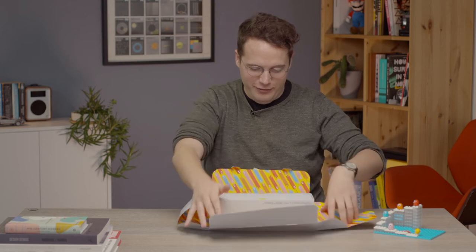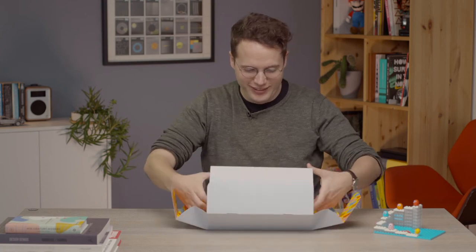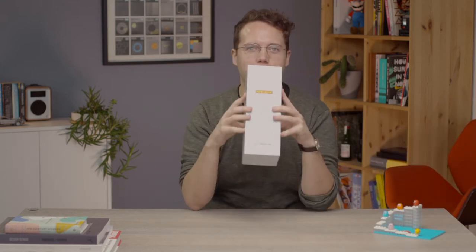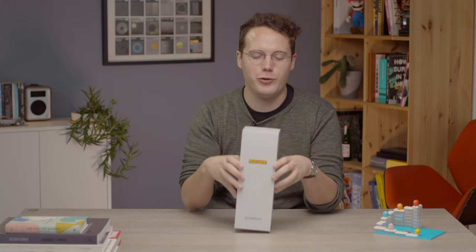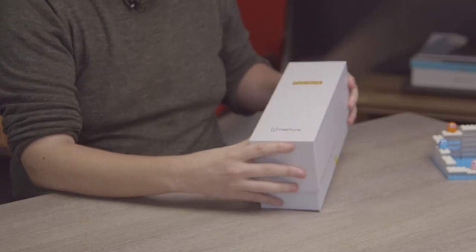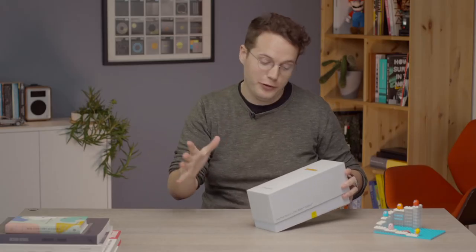We have a very colourful, popping-out box, and on the inside of that we have the actual phone box — the Pac-Man Edition of the Nord 2. You'll see the design of the box has this kind of maze illustration, labyrinth thing that's very Pac-Man-y.